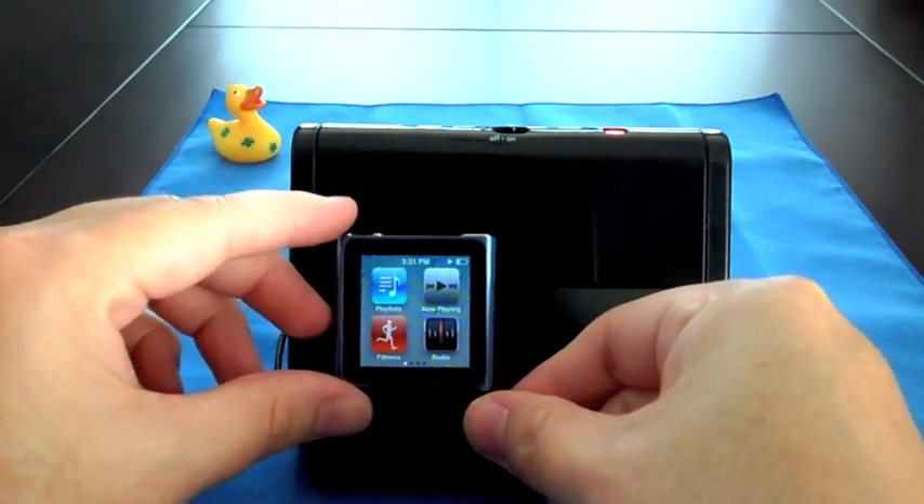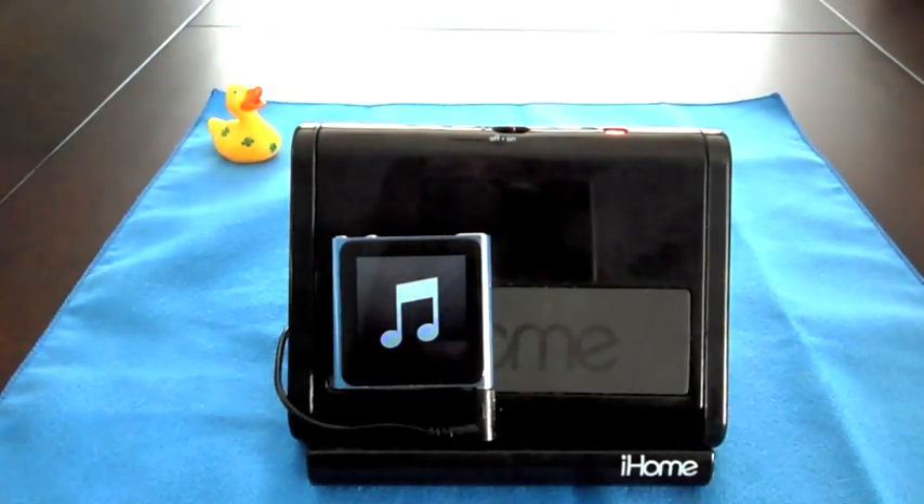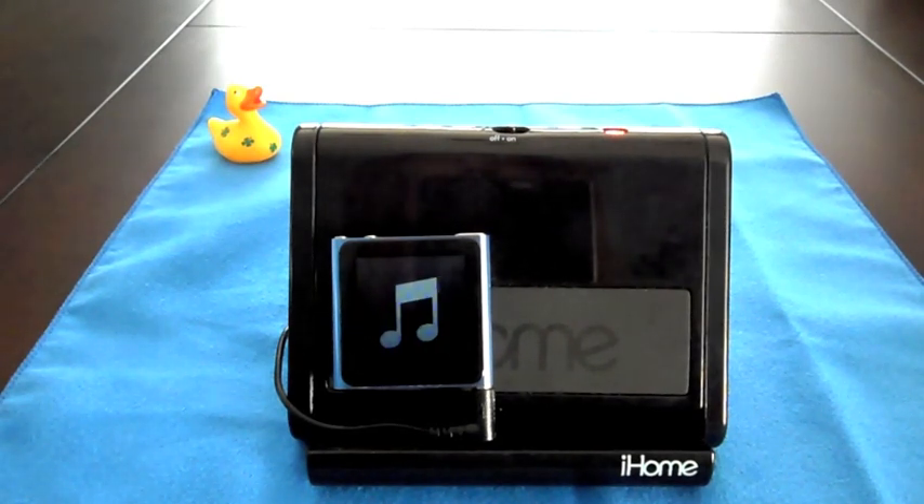I've given you three options to dock and listen to your new iPod Nano 6th generation. Feel free to leave any comments or questions down below. Thank you very much for tuning in — this is Lucky Duck 22, peace.